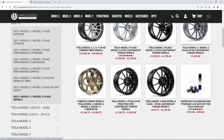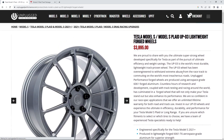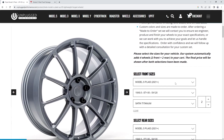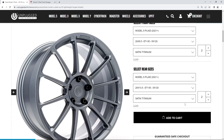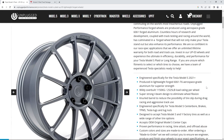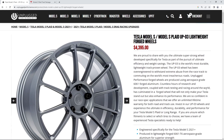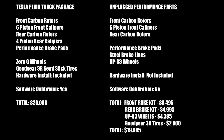Looking at wheels, there are quite a few offerings. The closest comparison is the Unplugged Performance 03 lightweight forged aluminum wheel. The Tesla package comes with a 10-inch wide front and 11-inch wide rear; Unplugged Performance doesn't exactly match those widths, but getting as close as possible brings the wheel package to $4,400 — not including any tires. Unplugged Performance doesn't offer a bundled track package per se, so this is assembled part-for-part from their website.